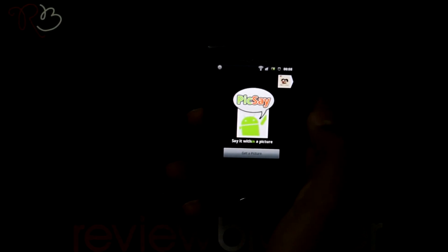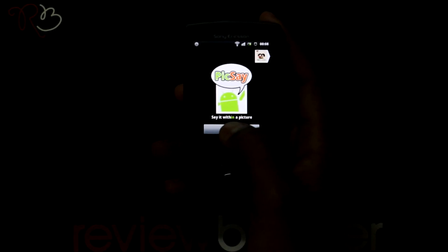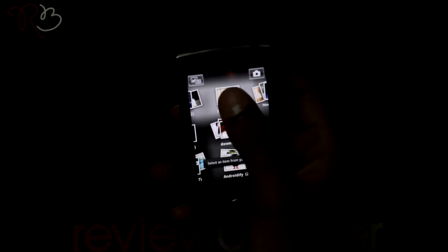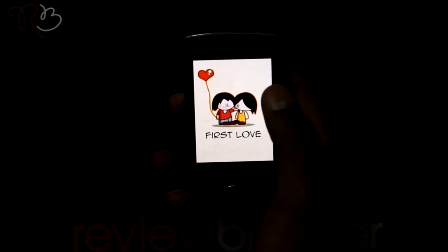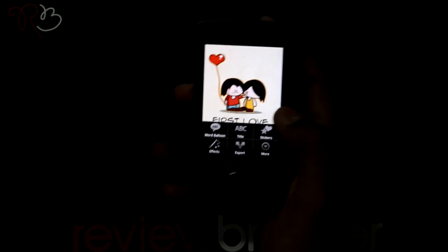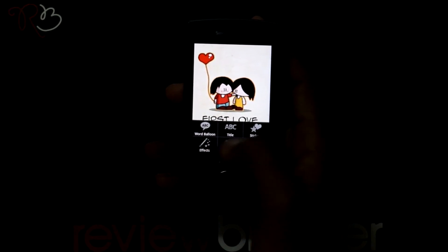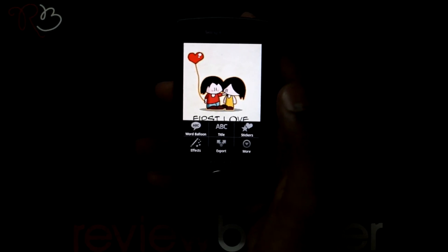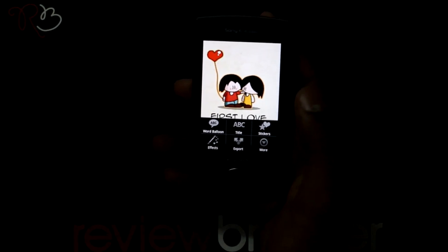When you open this application you can edit your previous pics or you can edit a new pic. Select 'Get a Pic' where you can take one of the pics from the gallery. Now click on the pic where you get options to edit it by using these tools. I am going to show you a few of the cool tools which we will be using to edit this pic.